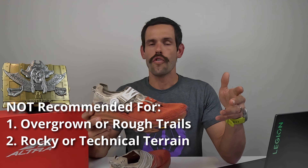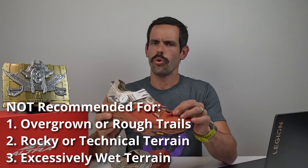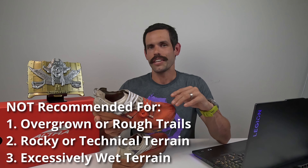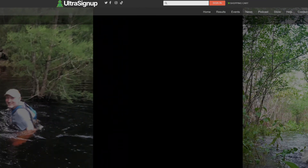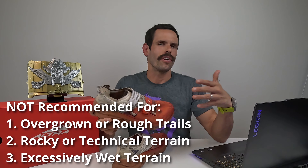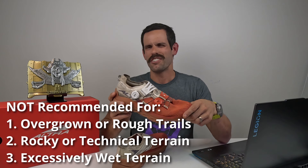I would also be cautious on overly wet terrain. The Montblanc BOAs aren't especially great for drainage — the mesh holds moisture and just doesn't drain as well as some other shoes. I'm mostly thinking of Florida races like the Lake to Ocean 100k, where it's not rare that the entire race is completely underwater. I probably wouldn't choose the Montblanc BOAs for a race like that. But if you're a runner with occasional stream crossings or running in the rain, they'll be just fine.